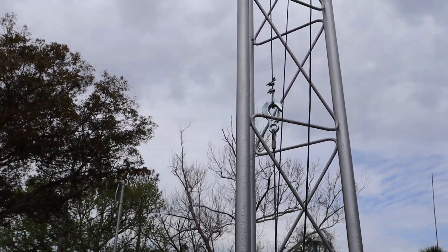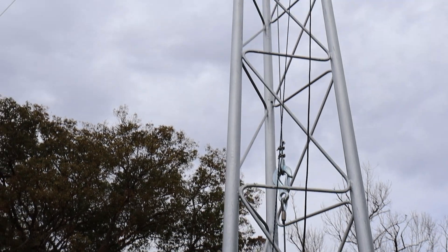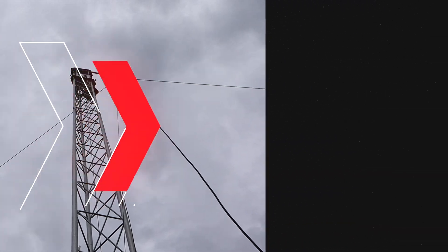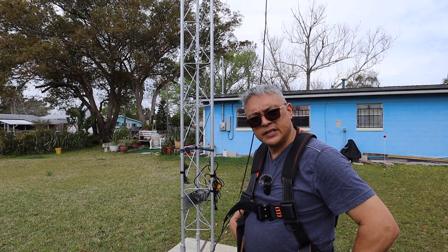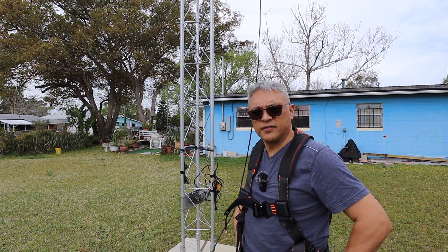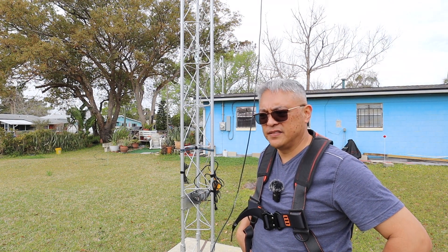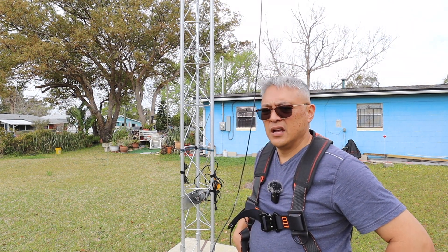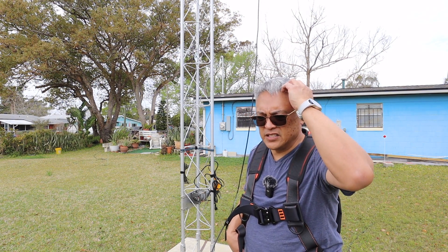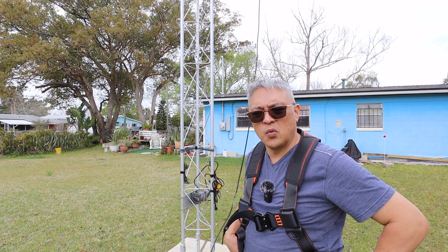I'm just here for a short time at the QTH, so that bothered me how it was stuck up there for a week or so — all the way to the top, about 32 feet to the tippy top. Not so much progress today, but it just bothered me it was stuck up there for a week or two. I only got two days off and not enough time. It's going to rain today. I'm doing some troubleshooting with some of my software-defined radios — I lost connectivity, so I'm troubleshooting right now. Right now I'm dead in the water.